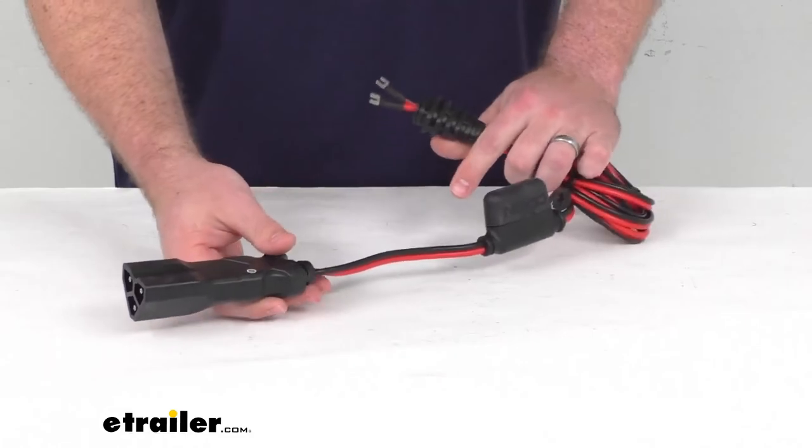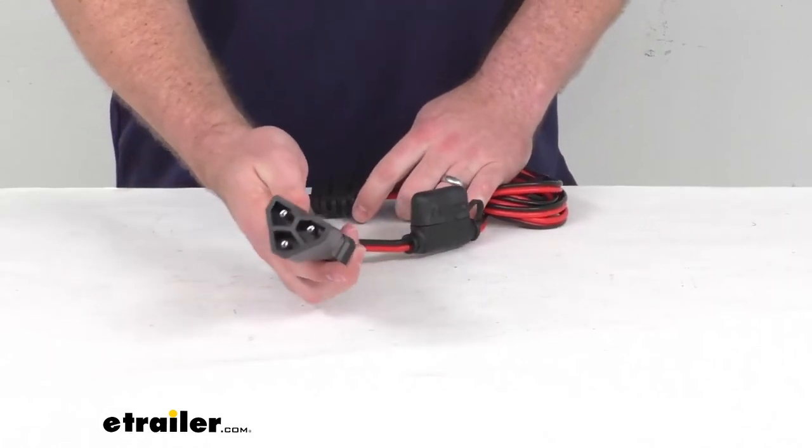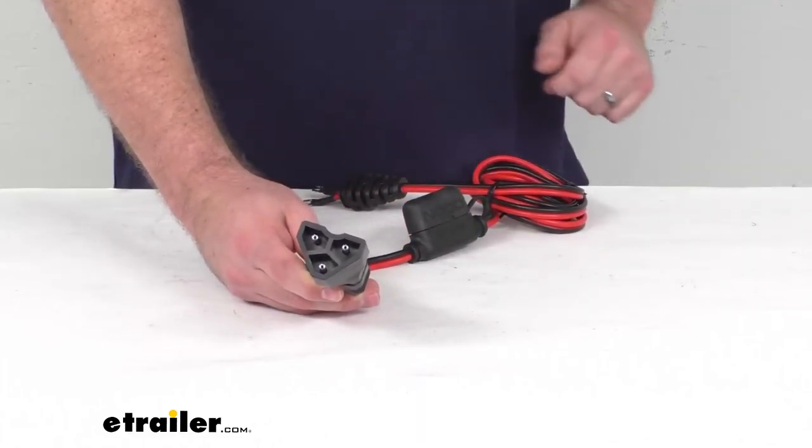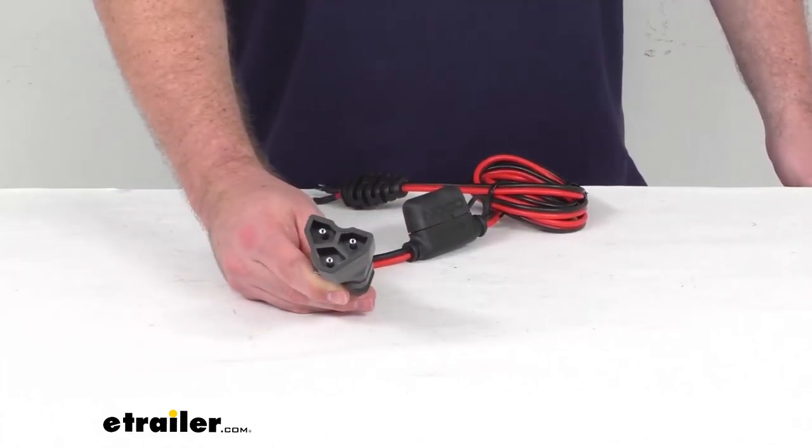It's very easy to get connected to your battery charger and then plug in to your golf cart or UTV using that EZGO triangular port there.